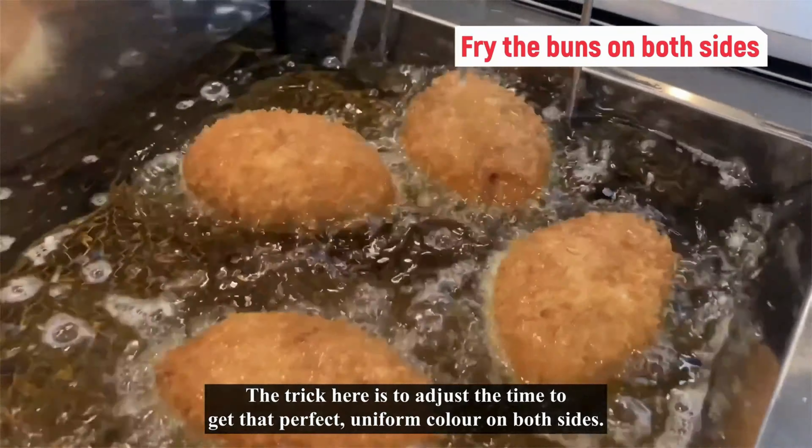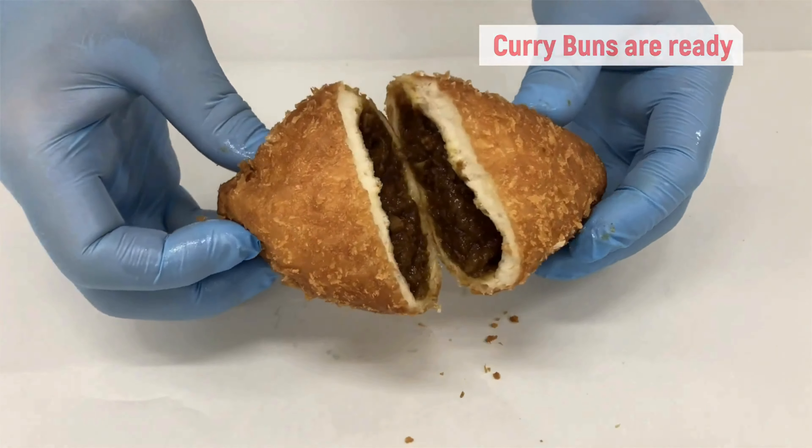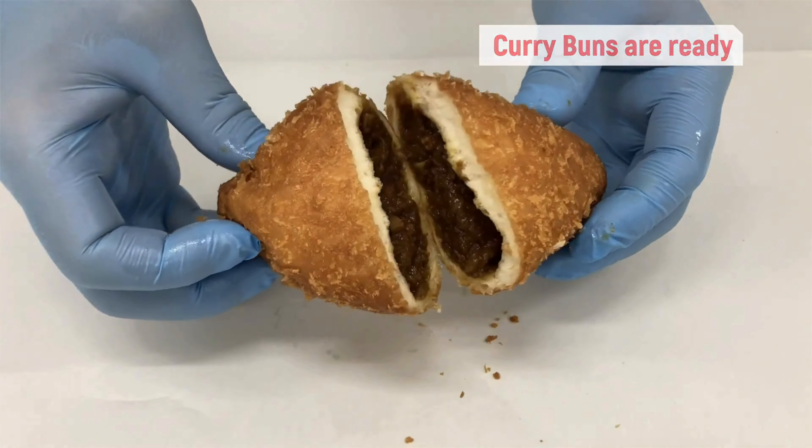Heat your oil to 180 degrees Celsius and fry the buns for 2 minutes on each side. The trick here is to adjust the time to get that perfect uniform color on both sides.